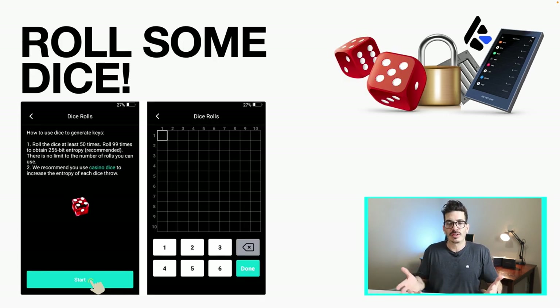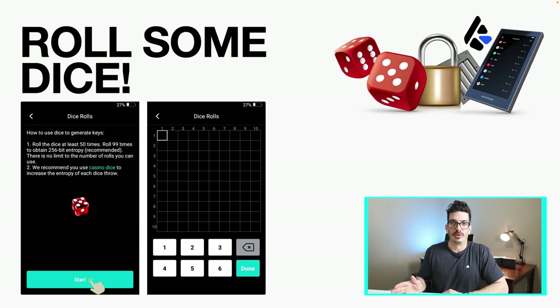If you don't trust the random number generator inside the device, they also have a dice-roll way to create your private key. You're not rolling dice in fiction land — they have this setting where you get an actual physical die, one through six, and you manually roll it. They recommend 99 rolls to obtain 256-bit entropy. You roll it, put the result in, roll again, put it in, and it will create a private key from your manual inputs.